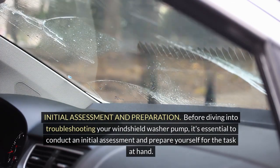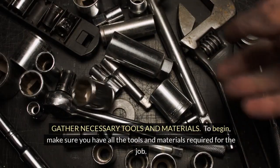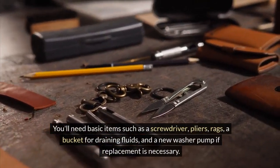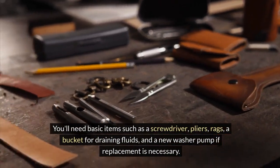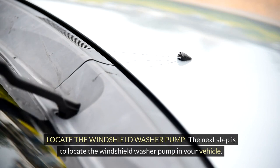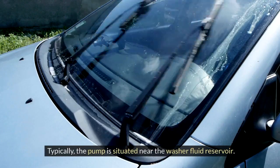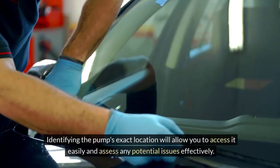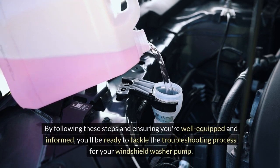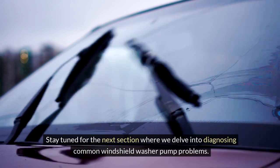Initial Assessment and Preparation: before diving into troubleshooting your windshield washer pump, it's essential to conduct an initial assessment and prepare yourself for the task at hand. Gather necessary tools and materials — make sure you have all the tools and materials required for the job. You'll need basic items such as a screwdriver, pliers, rags, a bucket for draining fluids, and a new washer pump if replacement is necessary. Having everything on hand will streamline the troubleshooting process and prevent unnecessary delays. Next, locate the windshield washer pump in your vehicle. Typically, the pump is situated near the washer fluid reservoir; consult your car's manual if you're having trouble finding it.